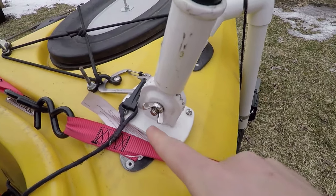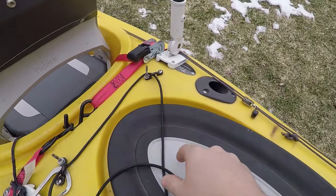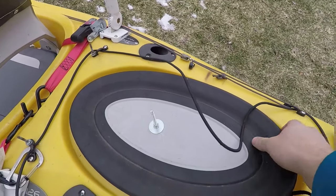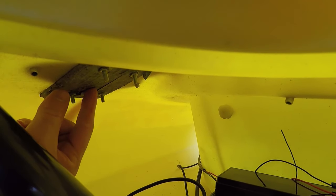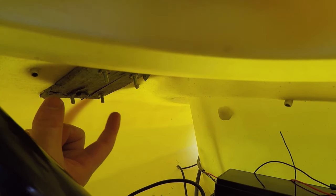The flagpole holder is attached by four bolts running through the top and down into the kayak itself. I'm just going to show you guys what's going on underneath here. You can see right here is where the flagpole holder comes through. This is some old aluminum stock we had laying around, and that's what we used as the bracket underneath the flagpole holder. If you don't have spare aluminum stock, I'd recommend using fender washers instead — that's something you could use, we just happened to have the aluminum stock on hand.